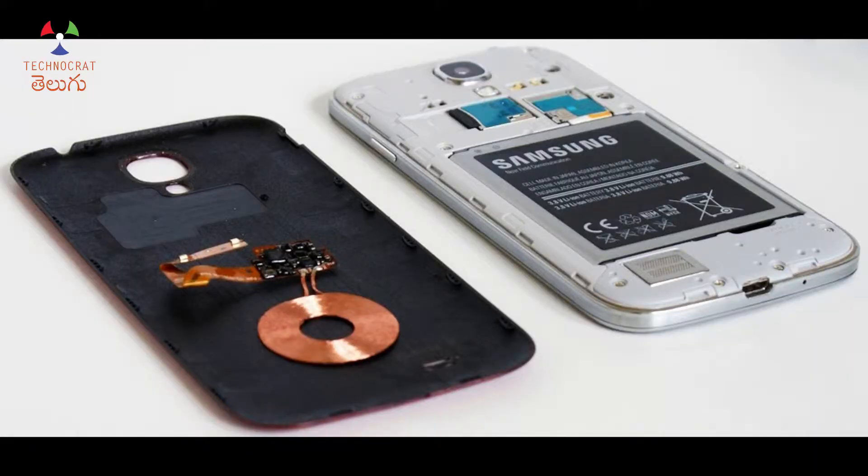The first Samsung phone was a renderer supporting both QI and PMA. But these two standards are incompatible with each other. If you have a phone with QI support, then you have to use a QI wireless charger. iPhone 8, iPhone 8 Plus, iPhone X, and iPhone XS all use the QI wireless charger. You need to use a QI-certified wireless charger. The copper coil quality is also important, and alignment between the charger coil and phone coil must be correct for effective charging.